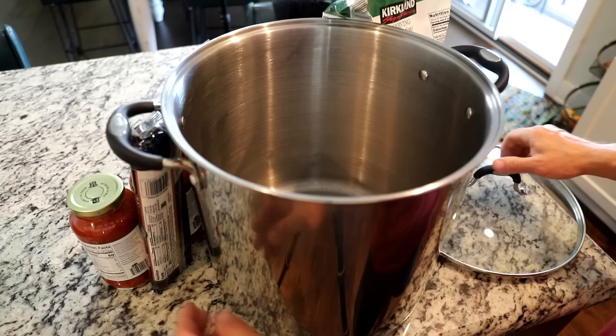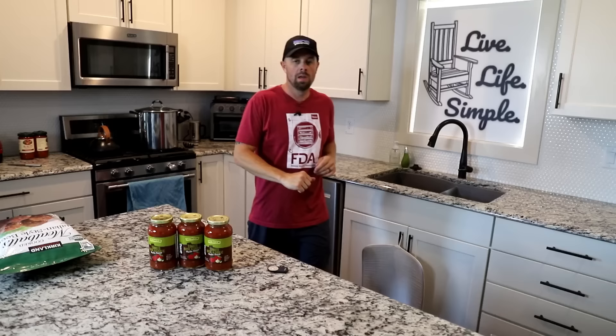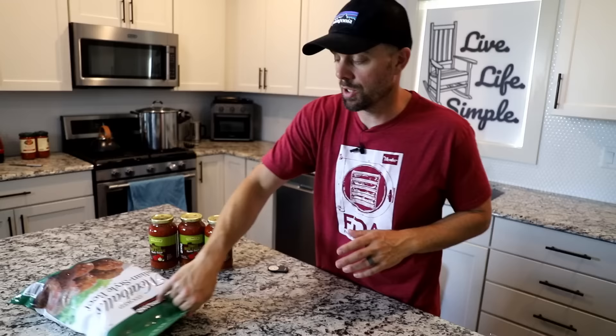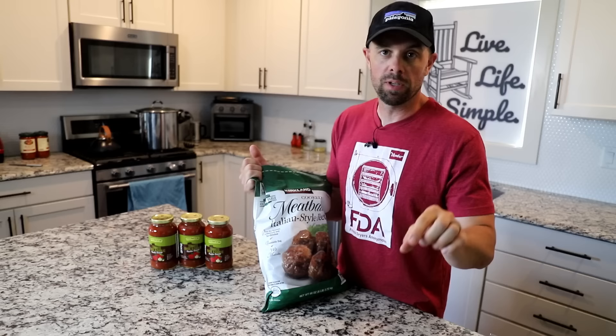We're going to have to cook an enormous amount of spaghetti noodles, so I'm going to get started on that first. While our spaghetti is cooking, I want to talk about the meatballs I chose. These are from Costco — Kirkland brand, pre-cooked, and there are 140 in this bag. That should give us plenty — enough for a large freeze dryer and enough to fill each compartment in our tray dividers.